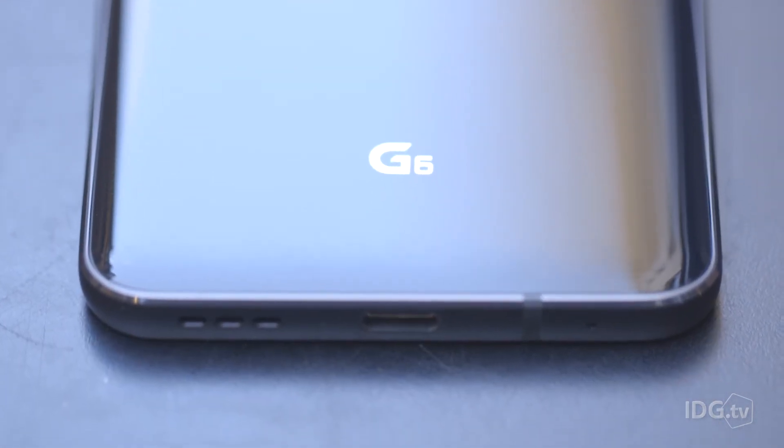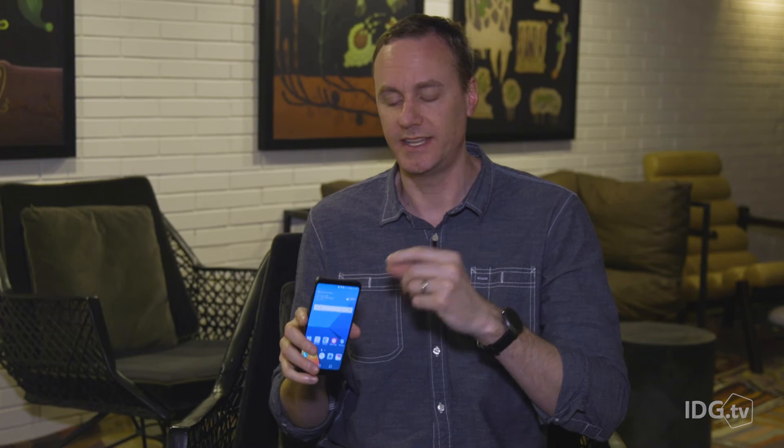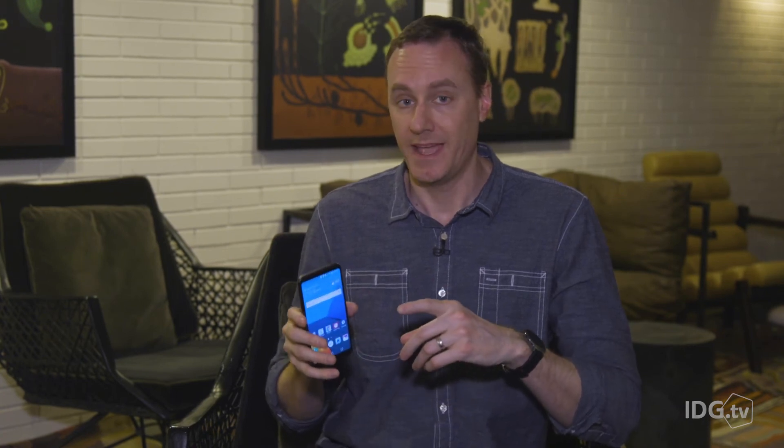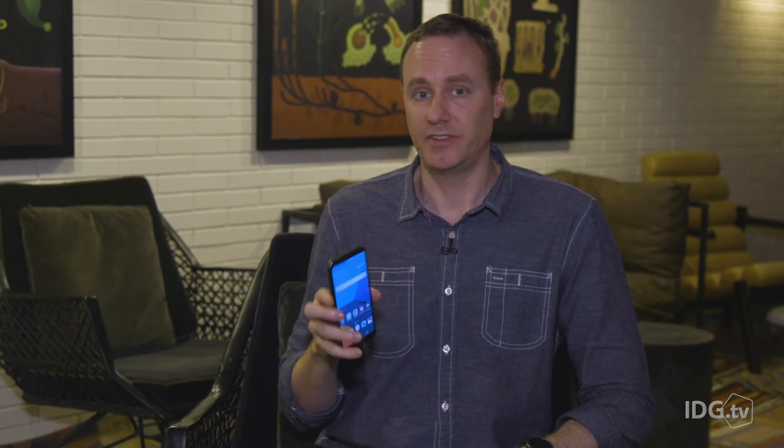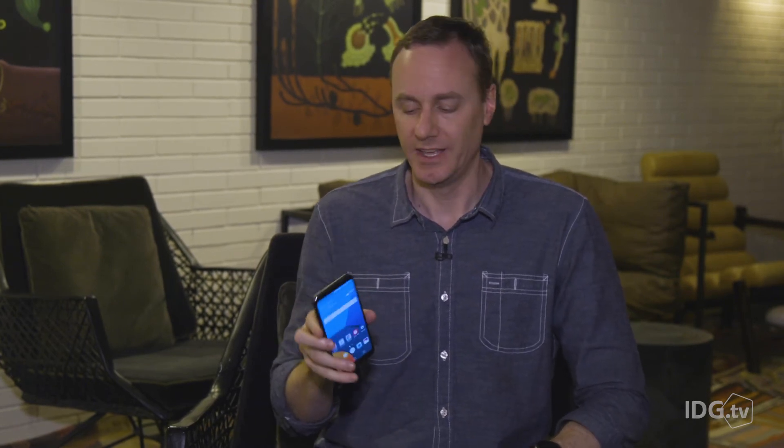In Hong Kong, Korea, and a couple of other Asian markets, you get better audio output — you get the quad DAC like they had in the LG V20 last year. But you don't get that in Europe, the US, or anywhere else. In the US, you get wireless charging support for both PMA and Qi wireless charging technologies, but you don't get those anywhere else in the world. So where you buy the phone is going to make a difference in the specs you get, and there's nowhere you can go and just get all that goodness — and that's kind of a bummer.